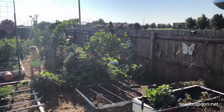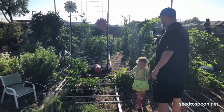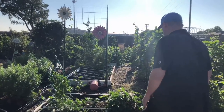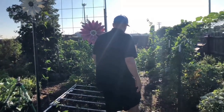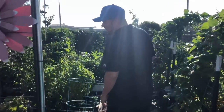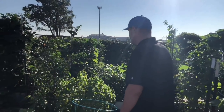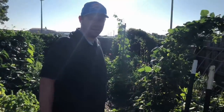Everything out here right now is stuff from the summer. We took most of the summer off — we didn't spend much time out here. We planted stuff that would grow throughout the summer and do well in the heat, like southern peas and other types of beans, basil and other herbs, and cucumbers. Most of what you see is a mix of southern peas.